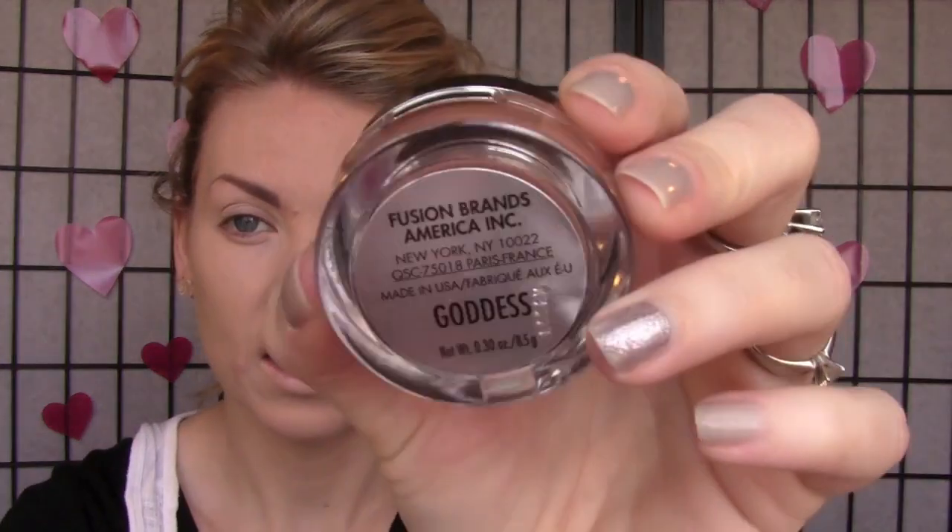I'm going to apply my eyebrows, which is just my MAC lingering pencil. I always brush them a little bit first because they get a bit wonky sometimes. Okay, I'm using a different bronzer than I normally use — this is a cream bronzer. It's from Fusion and it's called Goddess. I've never actually used a cream bronzer before. I'm applying it with my Sigma F15 from the Cities Collection in London.